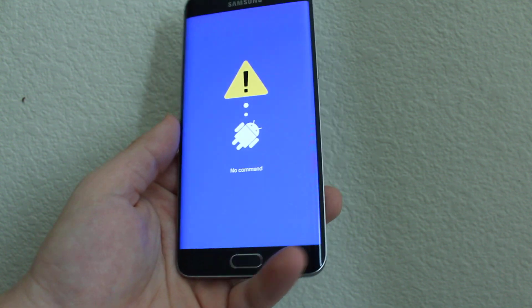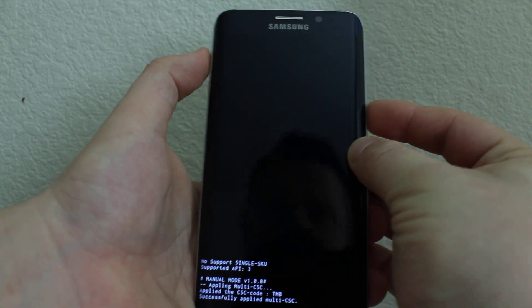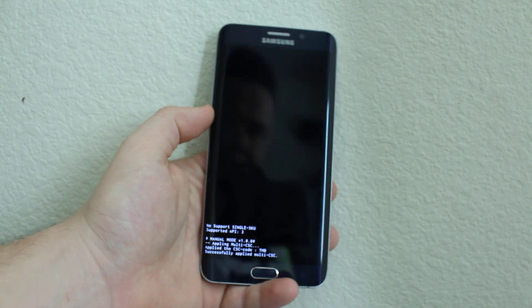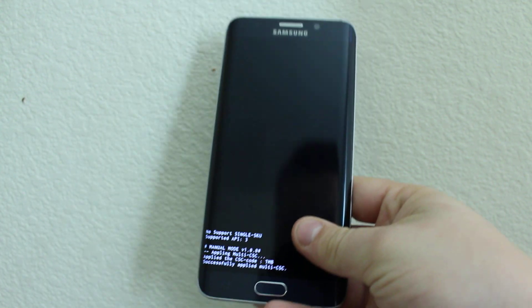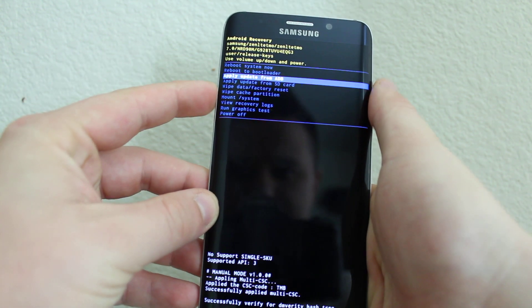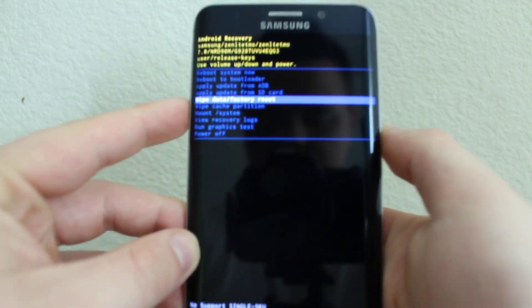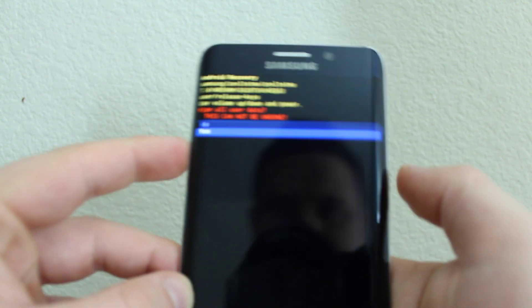Once you see this screen, you'll need to press Power and then Volume Up. Then scroll down to Wipe Data and Factory Reset, as you can see right here, and then press Power and press Yes.